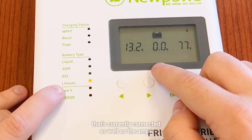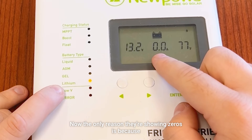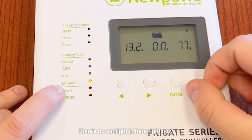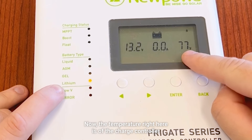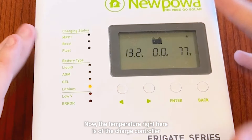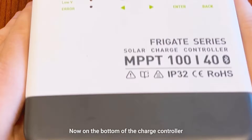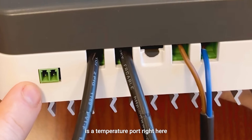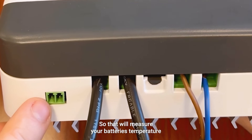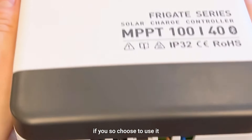Right here we have the voltage of the battery that's currently connected, as well as the amps. The only reason they're showing zeros is because there's no sunlight in here right now. The temperature shown here is of the charge controller. On the bottom of the charge controller there's a temperature port, so that will measure your battery's temperature if you choose to use it.